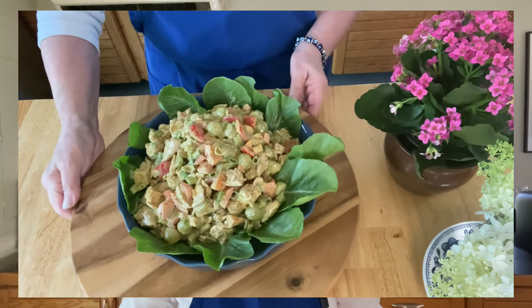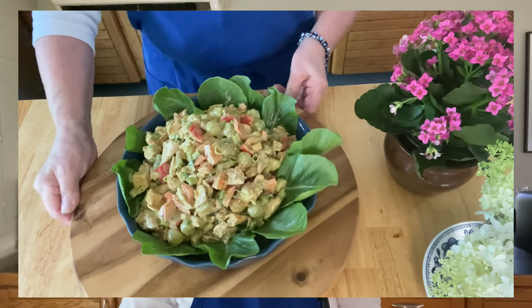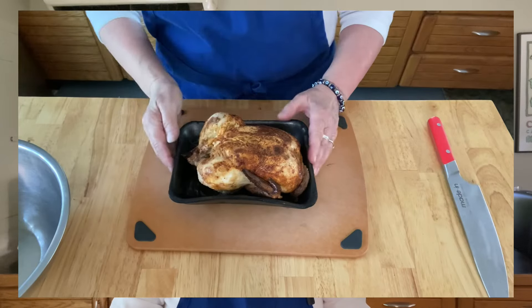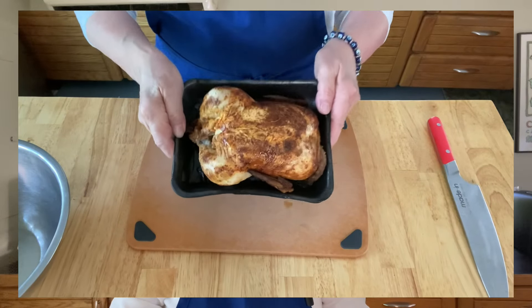I'm making an incredible rotisserie curry chicken salad today and there won't be any cooking at all involved. This recipe is hands down the best curry chicken salad I think you'll ever taste. It's wonderful during the summer months when you don't want to heat up your kitchen, or actually any time of year. You can even use your leftover Thanksgiving turkey to make this salad.